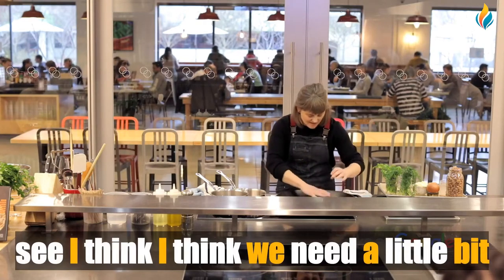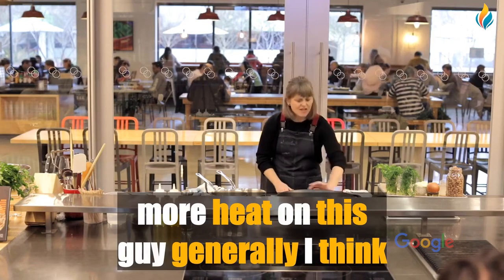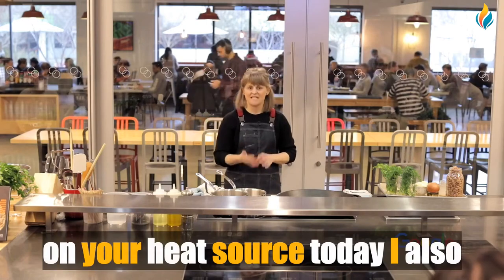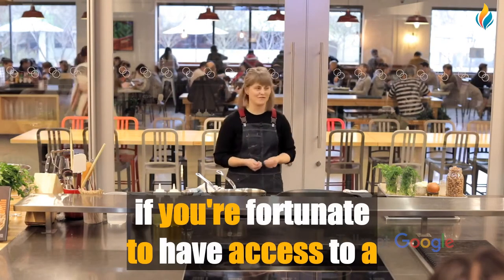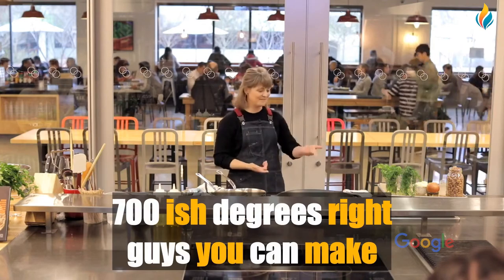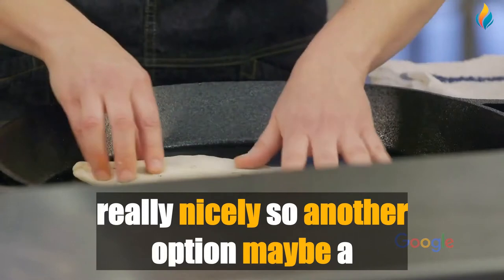I think we need a little more heat. Generally three minutes each side depending on your heat source. I also discovered today that if you're fortunate enough to have access to a pizza oven and can crank it up to around 700 degrees, you can make Jingalov Hats in the pizza oven really nicely — so that's another option. I'll roll out another one while I talk and answer questions.